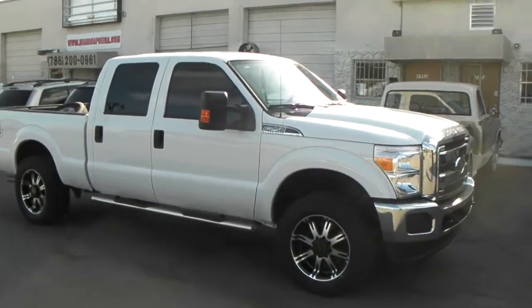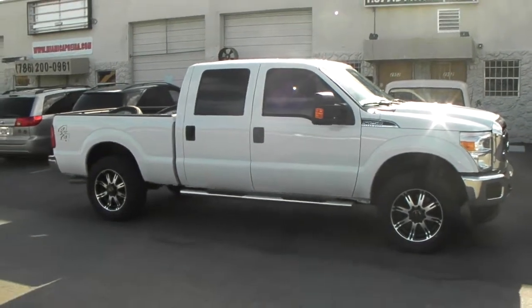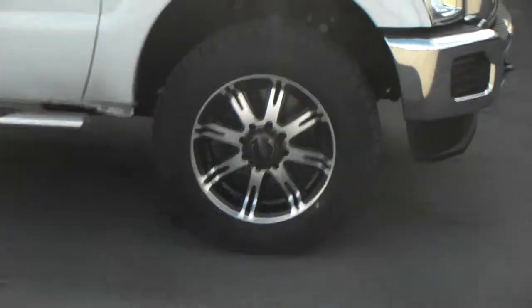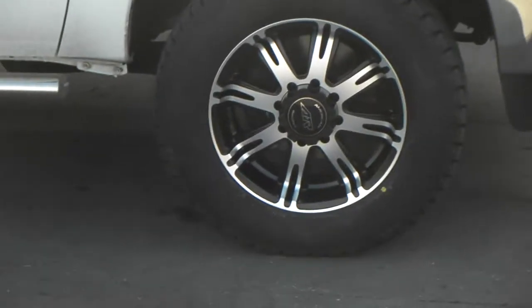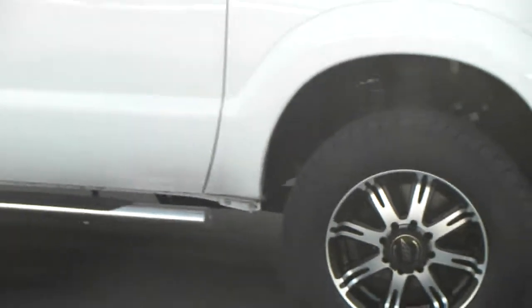You can find these online at DubsandTires.com or call us at 877-544-8473. It's a very nice looking wheel with a lot of contrast — goes well with the white. Again, it's 20 by 9 with zero offset and a 35 inch tire.